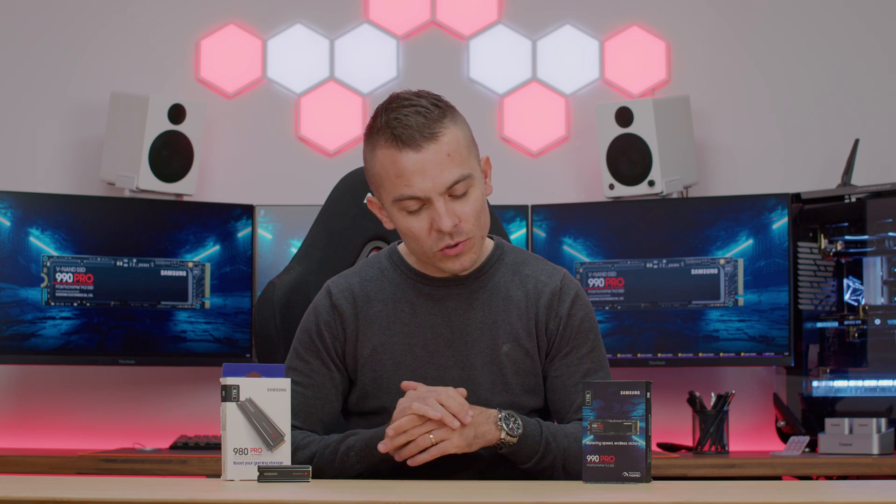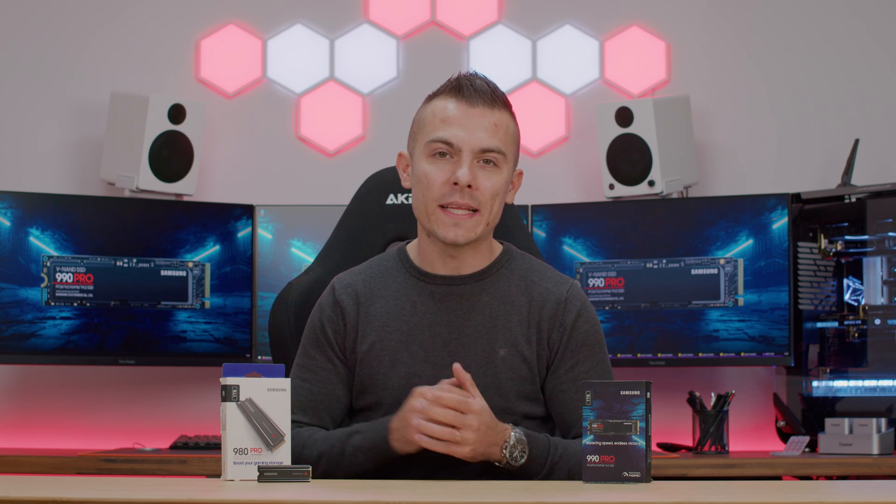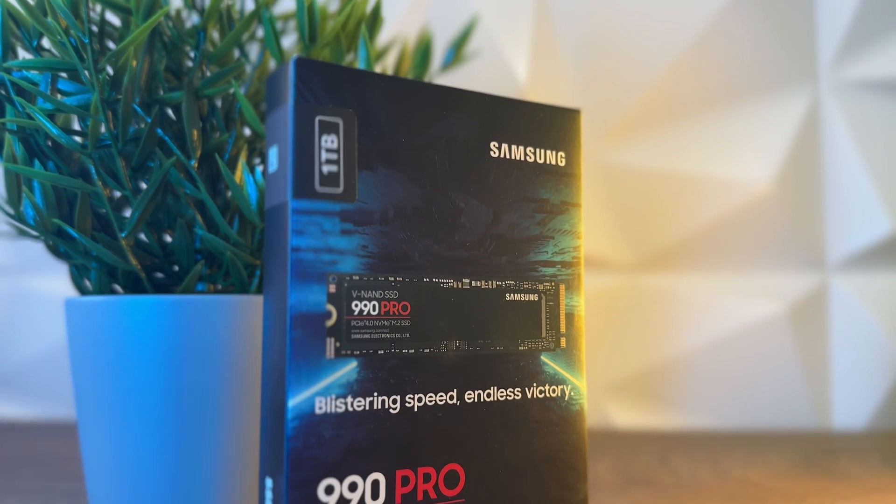Today I'm going to show you the benchmarks, the tests, reviews, the thermals and everything about the 990 Pro and 980 Pro with a heatsink. So you guys have more insights about these products, of course with the specifications and stuff like that. Let's start with the so-called boring stuff and go over the specifications of each one.